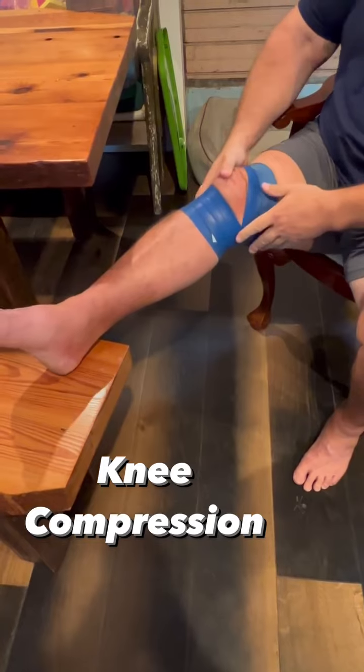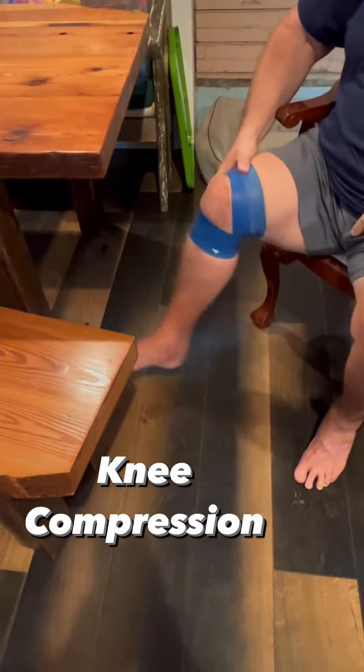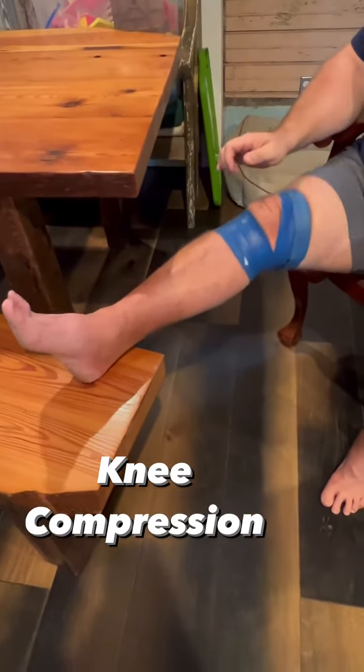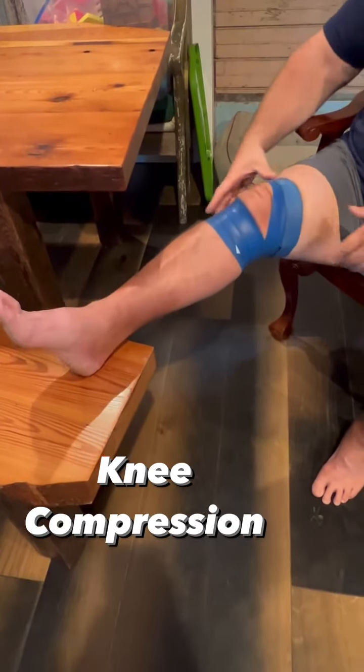And then you can move it around. You can have somebody turn it on you, whatever you want to do. Keep it on, and you can do that number. Now what I did is I would take a stool, put your heel on, just go back and forth like this. You can twist it however you want. Just leave that on there.